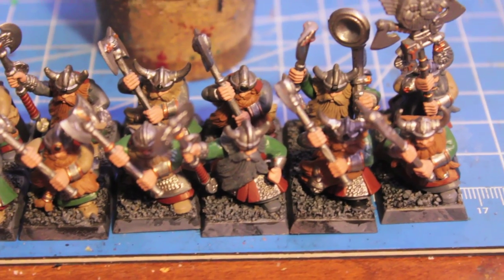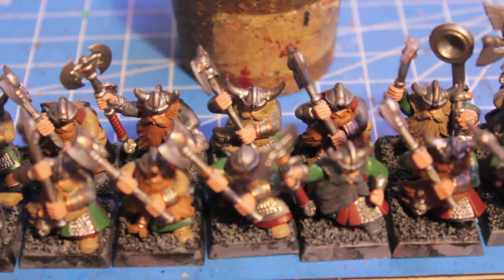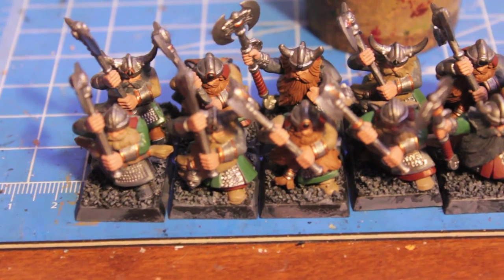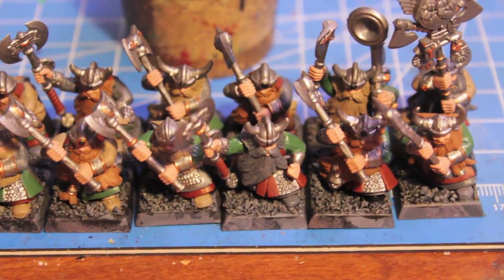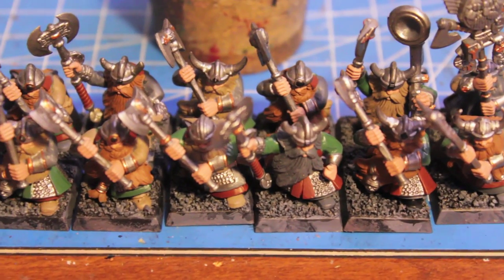As you can see I used a variety of colors for the sleeves and everything else. I'm planning on using my how-to-paint blonde hair technique for all the guys with Calv Brown hair for about half of them, just so some of them have blonde hair while the rest have dark gray, black, or light brown hair.